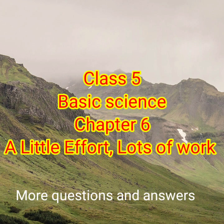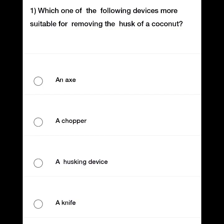Class 5 Basic Science, Chapter 6: A Little Effort, Lots of Work — more questions and answers. Which one of the following devices is more suitable for removing the husk of a coconut?